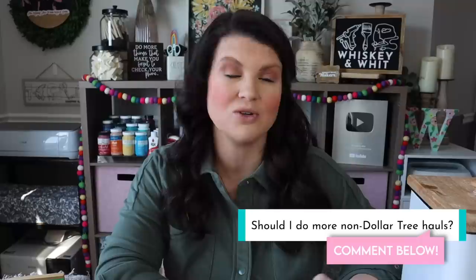I usually just do Dollar Tree hauls, but I get a lot of questions about where different things are — especially staging items and things you see in the background when I'm showing my house decorated. So I thought it'd be fun to include other stores at the end. If you like this portion let me know — I can do more general hauls here, share on Instagram, or even do some YouTube Shorts.